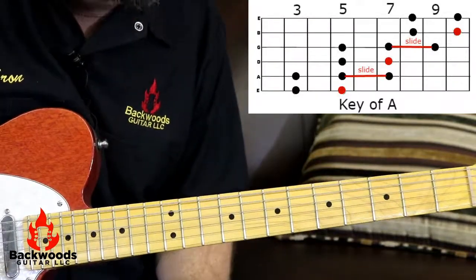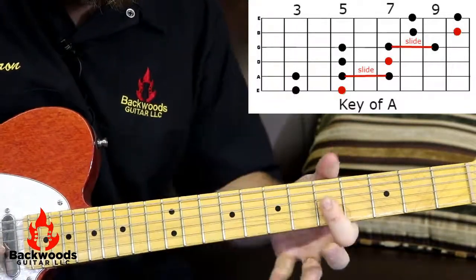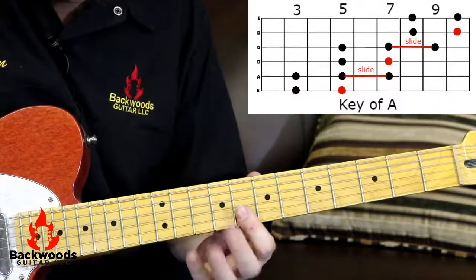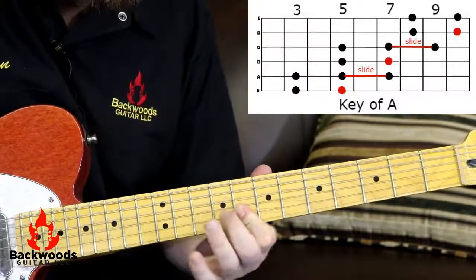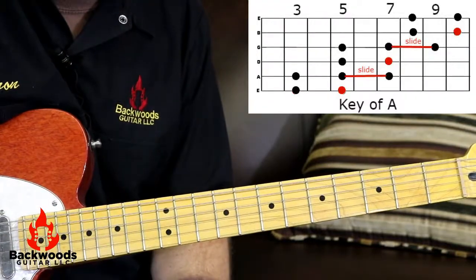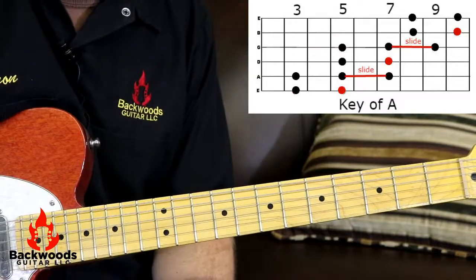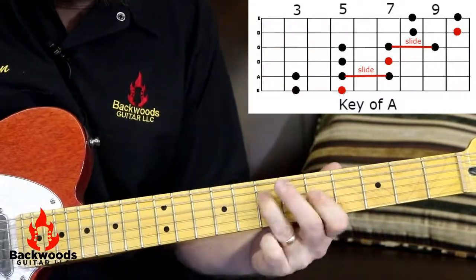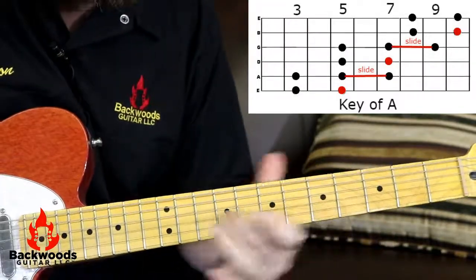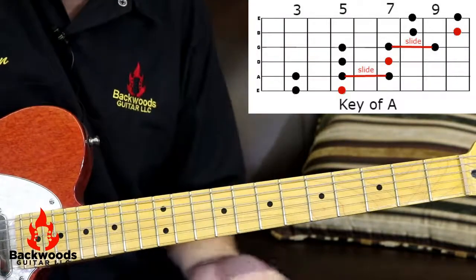That's a very cool lick right there — I use that all the time. So there's a whole bunch of cool ideas. The best way is to literally sit around and noodle. Learn the basic notes so you can get used to running them easy, and then work on throwing the chromatics in.